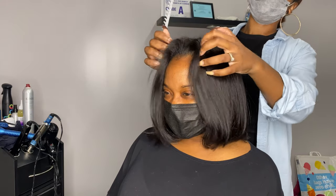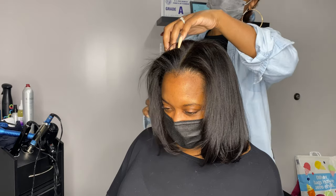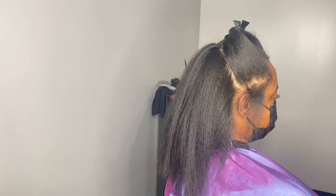I am back y'all and I'm so excited to be here. Today we're gonna be walking through a cut tutorial with a lot of breakage. So let's get started.